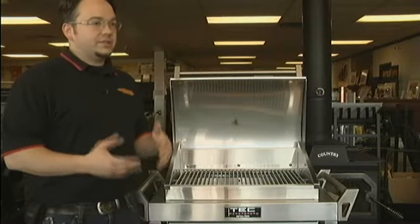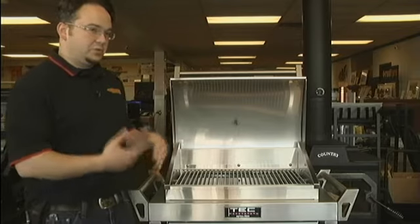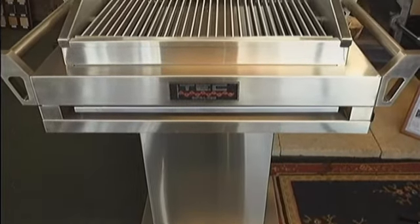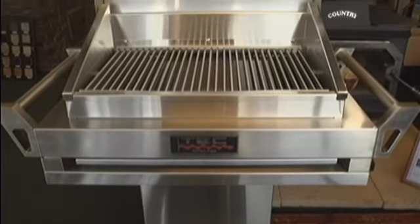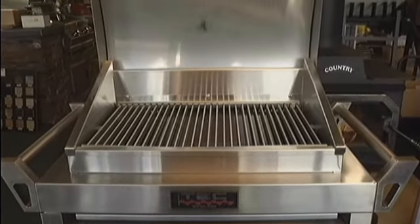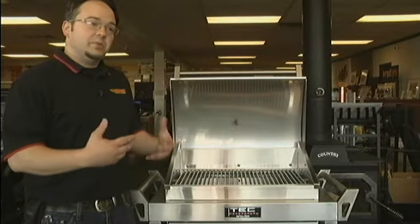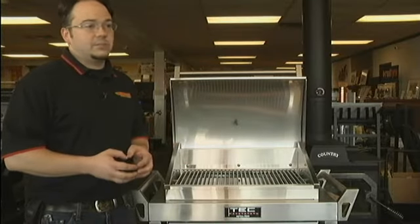Tech offers a variety of sizes. The G-Sport is one of their smaller sizes, and they make a variety of Stirlings — the Stirling 2, the Stirling 3s — which have multiple burners in much larger sizes. They also have a variety of carts you can choose from, or you can get it as a built-in head if you're going to build your own custom island.